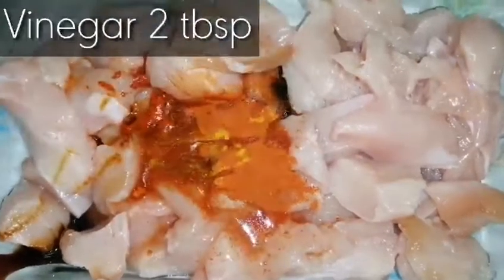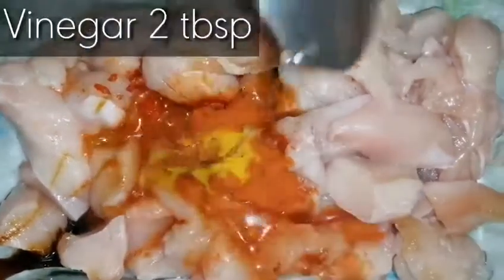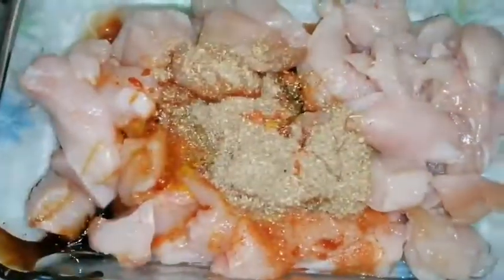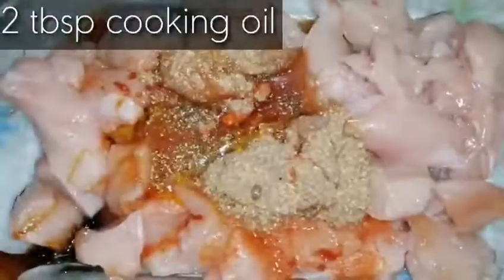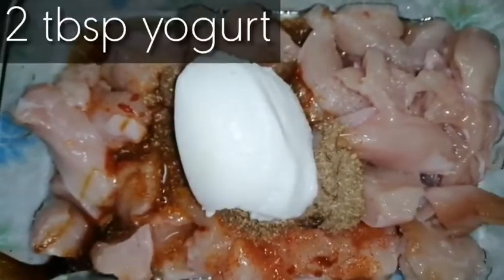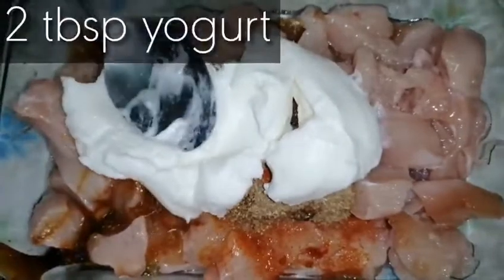Then we will add two tablespoons vinegar, one tablespoon coriander powder, two tablespoons cooking oil, two tablespoons yogurt, and one egg.